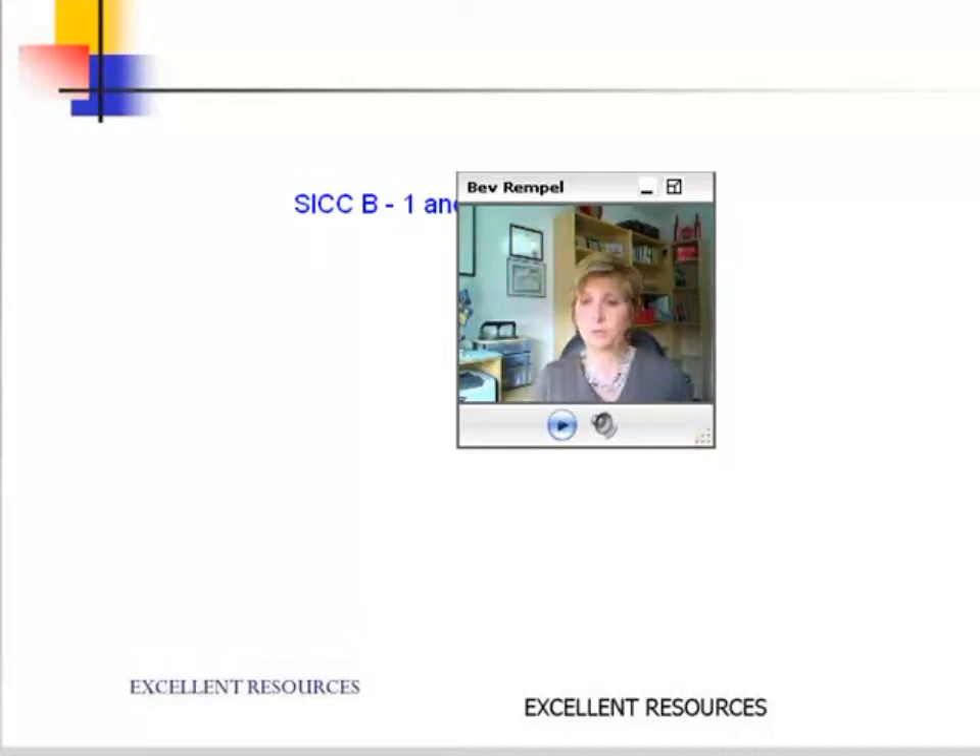Heidi, with a girl doing grade 5 and a boy grade 10, I would definitely do grades B and C. You don't want your girl competing with your boy. Your grade 10 boy does not need B.